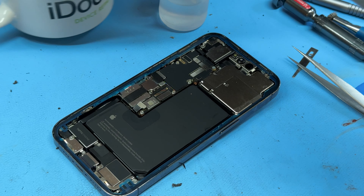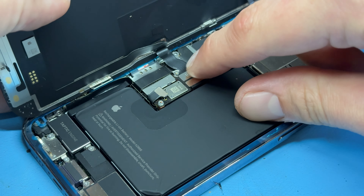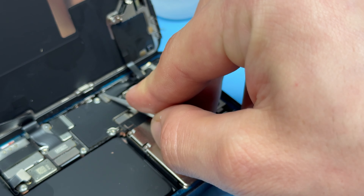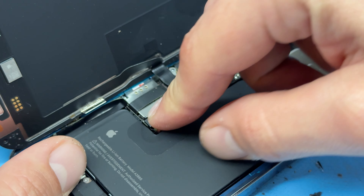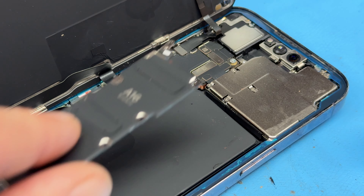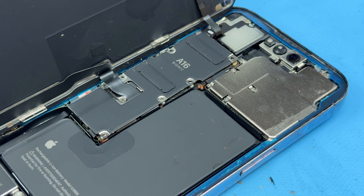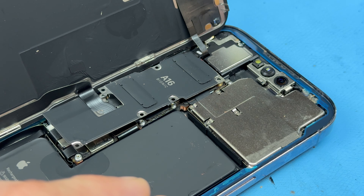Now that that's removed we can discard the old screen and transfer these sensors onto our new screen. The screen I'm using for this job is a genuine pulled screen. I'm going to lay it flat on the bench and begin by reinstalling the little sensor at the top as well as the proximity sensor, allowing the rest to stick down. Then place the bracket on there again making sure it sits nicely. With that secured, we can begin installing the screen onto the phone.